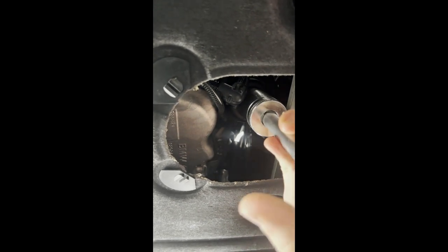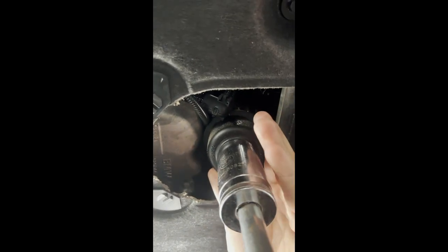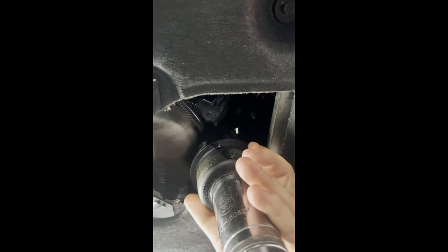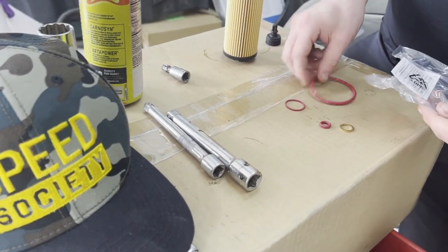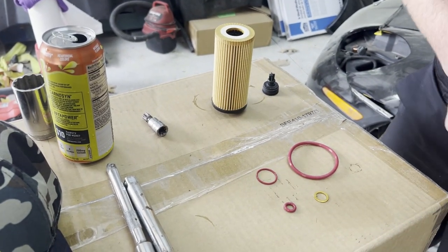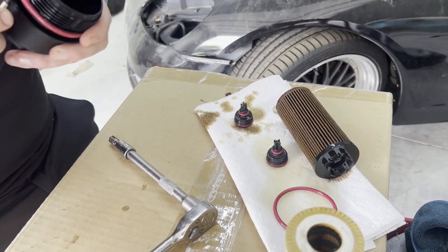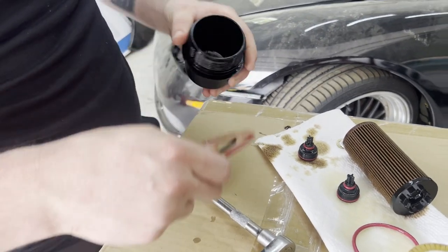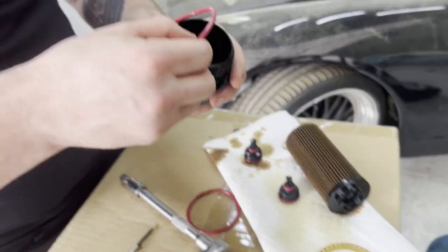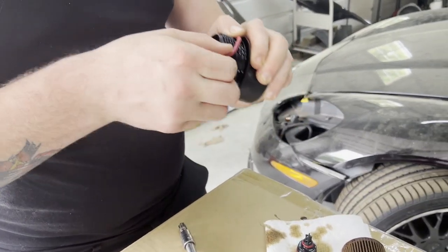Here we're opening all the o-rings and everything that came with the filter cartridge. Be sure to lay it all out and make sure all the required pieces are there. Here we're using a scribe or a small screwdriver to get the old o-rings off — it's just reverse order. Replace them back on there and make sure you put some fresh oil on the o-rings so everything is lubricated for when you put it back in.